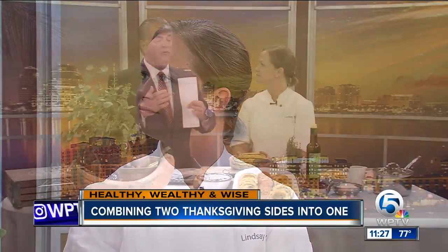Have you finalized your Thanksgiving dinner menu? If it's still up for debate, we've got something you'll probably want to add. Chef Lindsay Autry from Regional Kitchen and Public House is joining us this morning. Nice to see you. Yeah, you too — especially since you brought some great stuff. This is a great idea. You're combining two traditional sides into one. That's kind of cool.